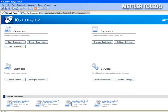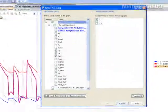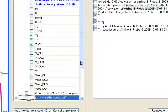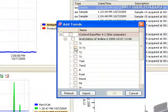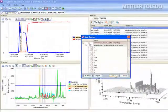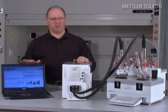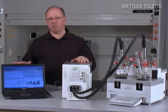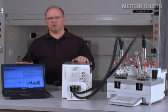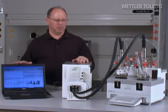The software is designed on the same platform — both the iControl software for EasyMax and ICIR for ReactIR are designed on the same platform, and they are completely interoperable. The data can be seamlessly shared between the two software packages. You can take any trend from ReactIR and display it in iControl, or take any iControl parameters such as stirring or heat flow and display them within ICIR. You can even control some unit operations of the EasyMax based on data from the ReactIR — whether a relative concentration trend, results from a real-time quantitative analysis, or mathematical results from a math function performed on the infrared data.